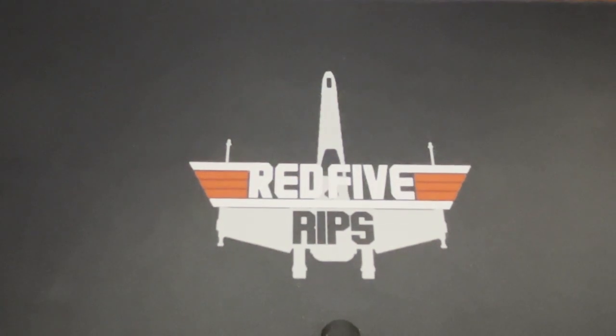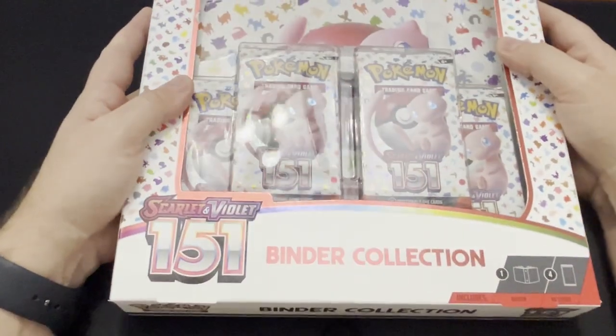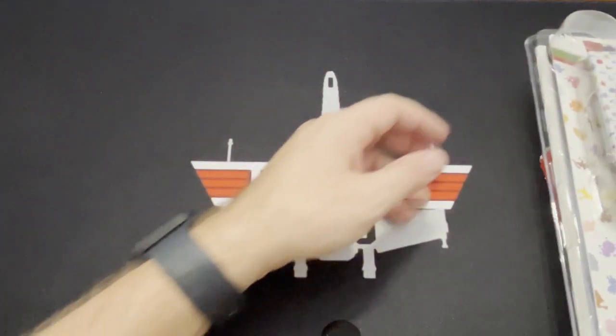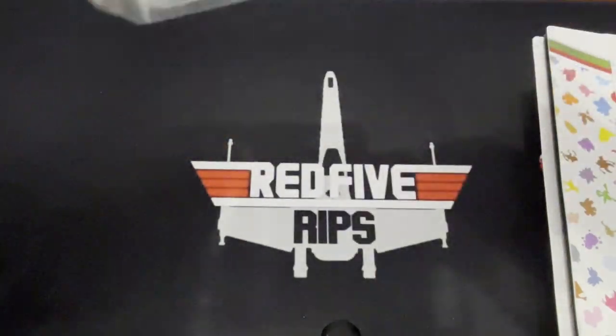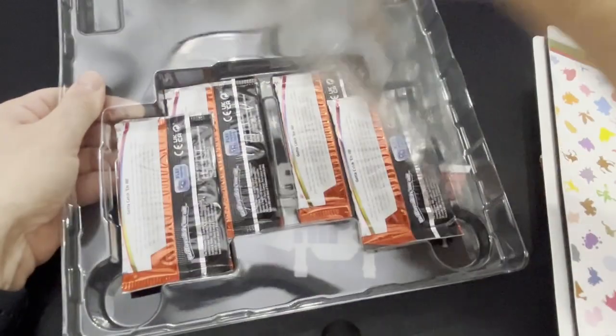I'm excited to open these up and see what we get. We will start with the binder collection — it looks pretty cool, obviously a binder. I'm going to open it up off camera and I'm excited to see if I can fill this binder up with the entire set. I was able to get pretty much the entire set of the Japanese version. This binder set comes with four packs, so let's get these out of here.